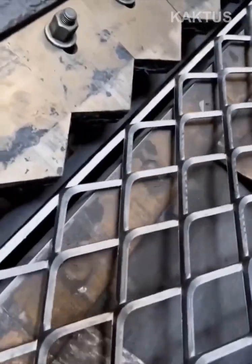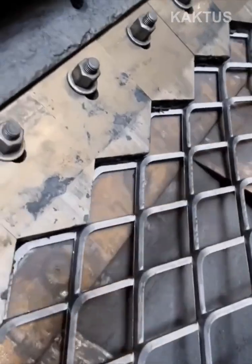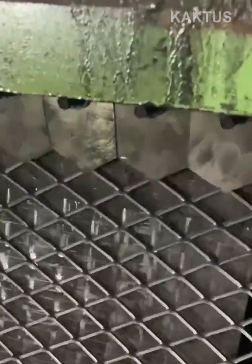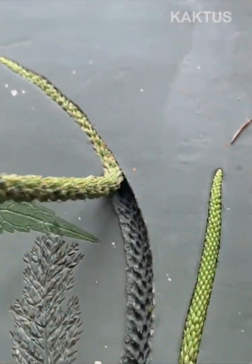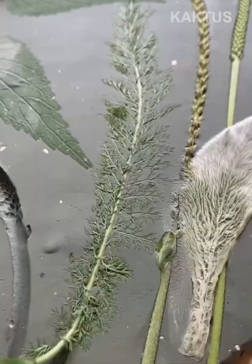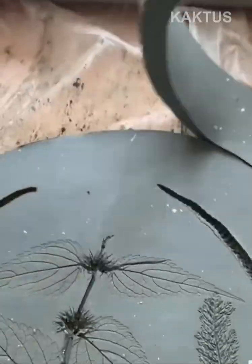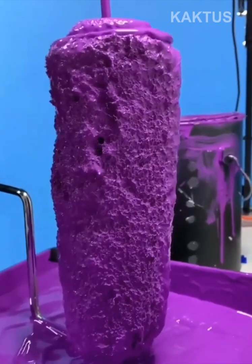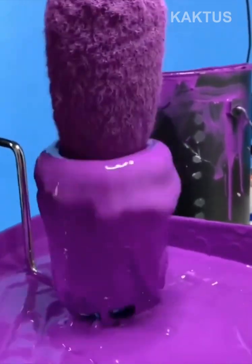A triangular metal template moves vertically to perfectly score triangular cuts that form a piece of expanded metal. A paint-drenched roller pad is instantly scraped clean with a circular metal hand tool.